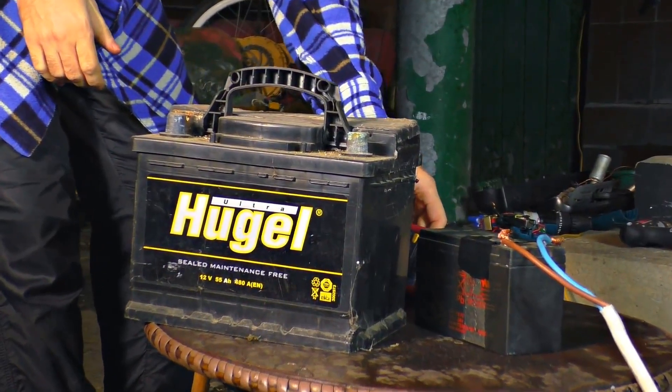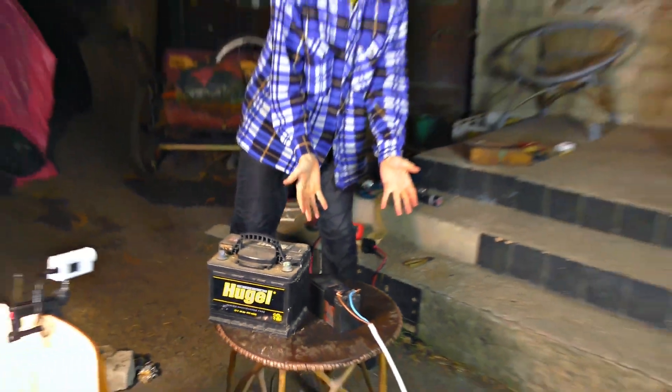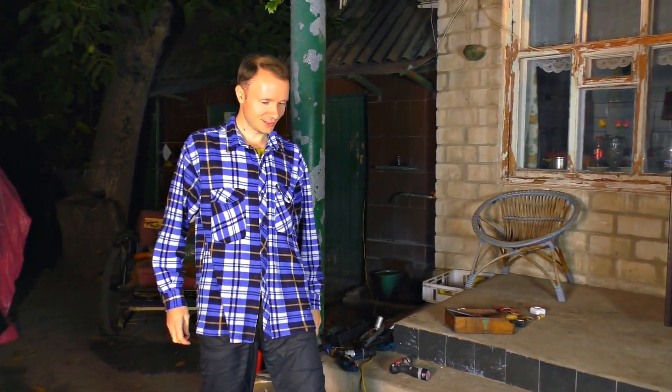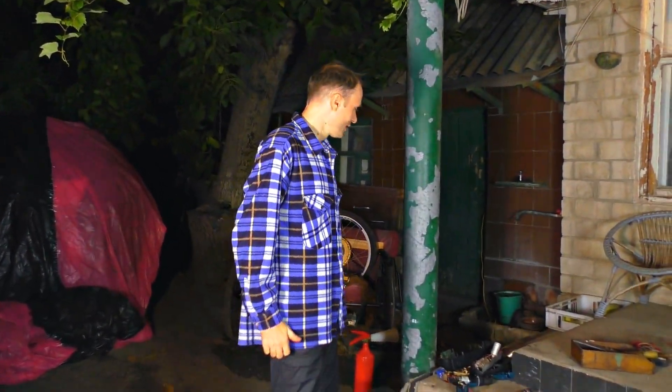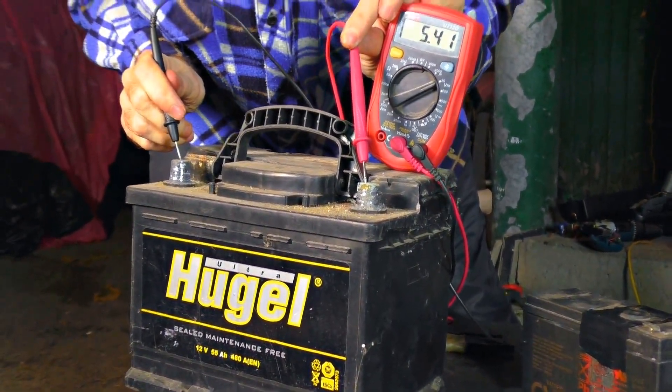I have one huge battery in stock. Now we'll blow it up. Since it can bang very powerfully, I recommend removing all valuables. It will be epic if it happens — pity the table, but anything for our subscribers. Now we're roasting it, or it will roast us. Plus and minus — it's only 5 volts, quite dead. One, two, three.